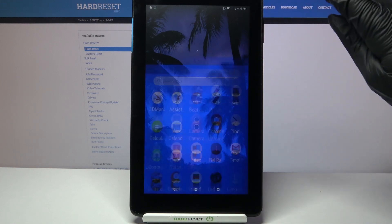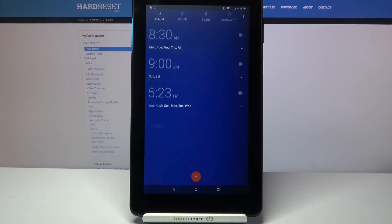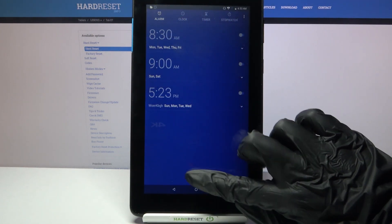First of all, go into the menu and tap on Clock. Now select Alarm at the top left corner if it's not already on, and tap on this plus icon over here.